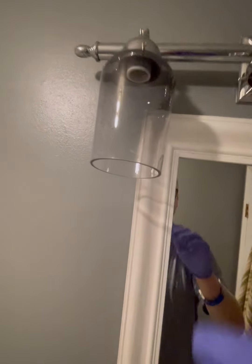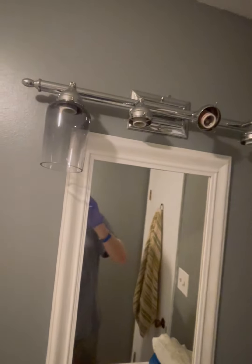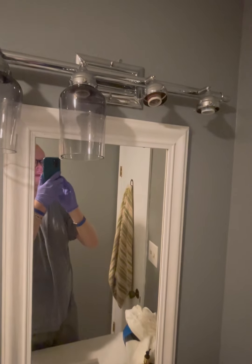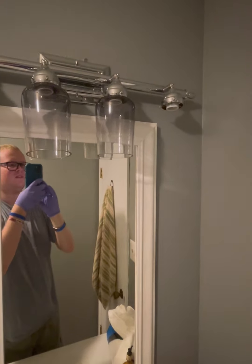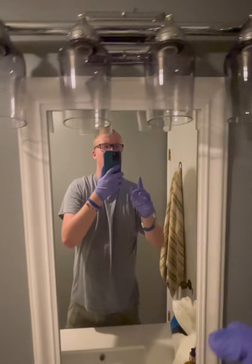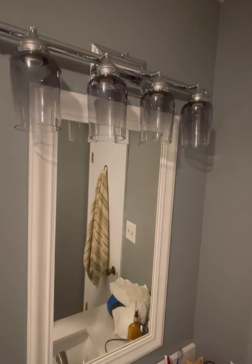All right guys, it works! Just gotta get the other three on. One down, three to go. Two down, two to go — halfway done. Three down, one to go — it's gonna be cool. Got them all done. All I gotta do is put the bulbs in and test it and see if they work. I gotta tighten them up a little bit, but hopefully they look good.